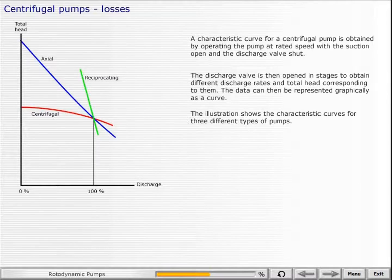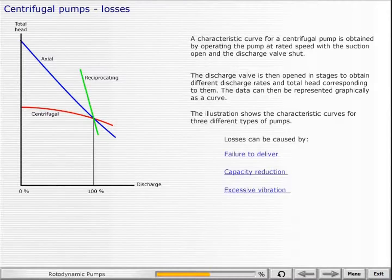A characteristic curve for a centrifugal pump is obtained by operating the pump at rated speed with the suction open and the discharge valve shut. The discharge valve is then opened in stages to obtain different discharge rates and the total head corresponding to them. The data can then be represented graphically as a curve. The illustration shows the characteristic curves for three different types of pumps. Losses can be caused by failure to deliver, capacity reduction and excessive vibration.